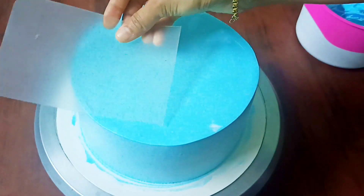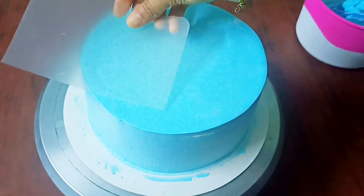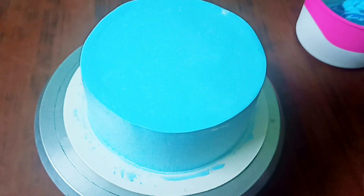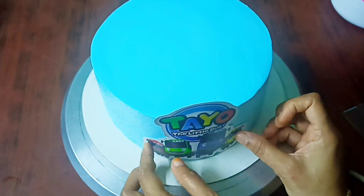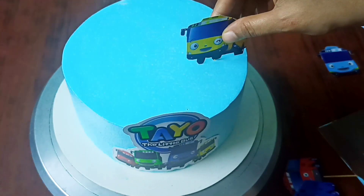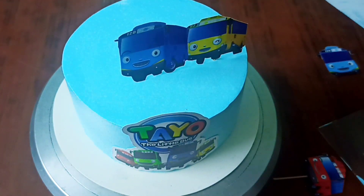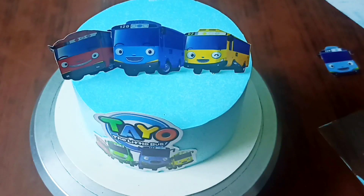We will finish the cake with the base. This cake is a cartoon theme. We will print it and put pictures in this video.